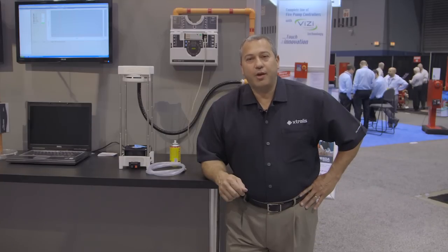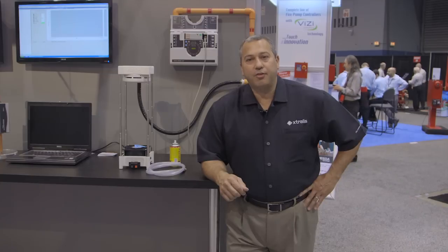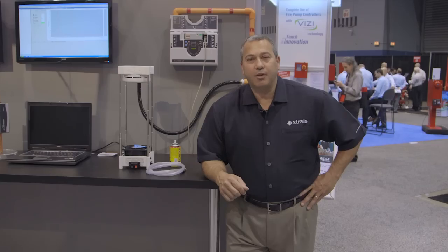In summary, for mission-critical-type spaces, VESDA provides the best return on investment, providing very early warning fire protection, ease of maintenance, test and inspection, and is able to withstand the dynamics of the environment associated with mission-critical spaces. Thank you.